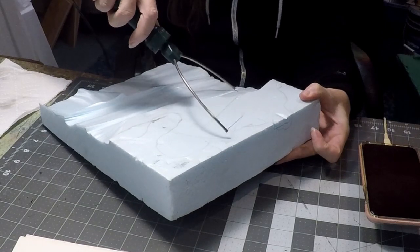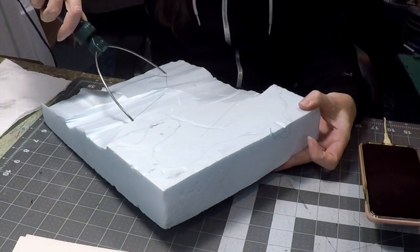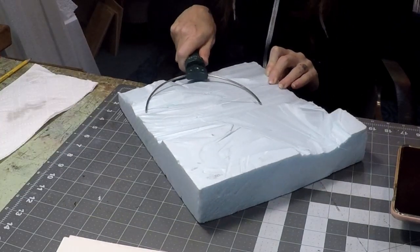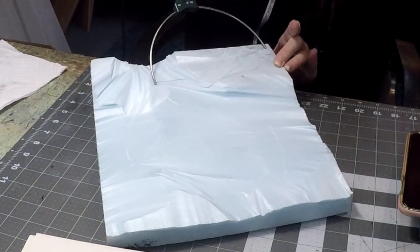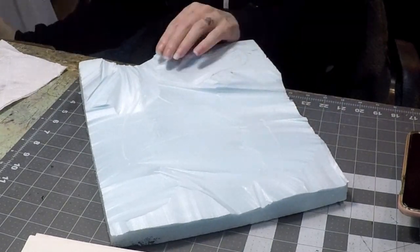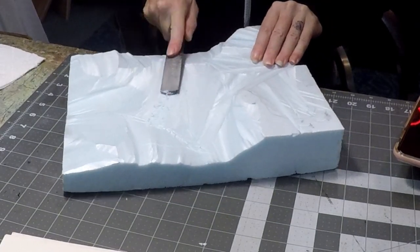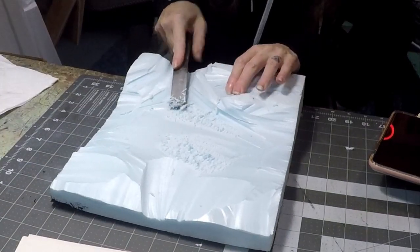I've just gotten a hot wire cutter out and I'm just going to start cutting out the sections I need for my swamp. Remember safety first — good ventilation and all of that wonderful stuff to keep yourself healthy. I'm slowly carving out everywhere what I need.